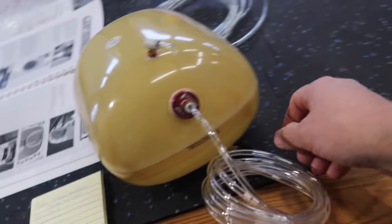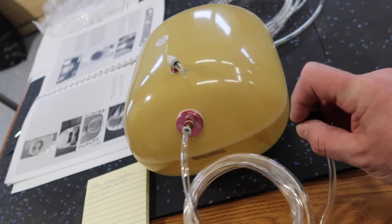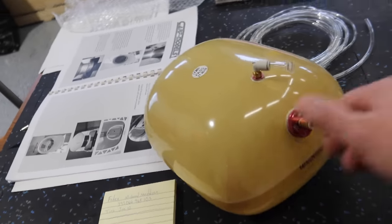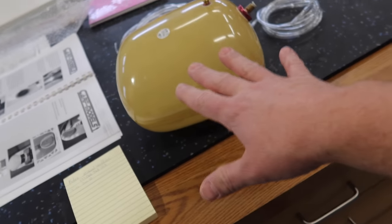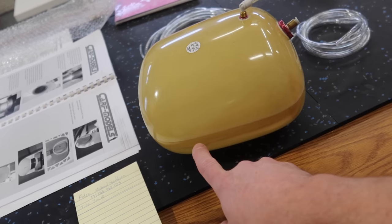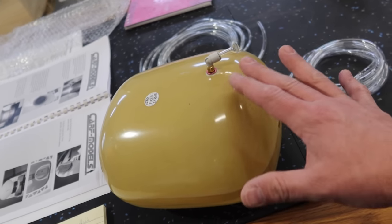We got the tank hooked up yesterday. I filled the tank with air from my mouth — we don't use a compressor, just blow into the tank — then turned the Festo valve off, and this morning it held pressure. So the tank is good to go. We've got the clunk in there as well. We did the tank exactly as shown in the manual — the only difference is this tank didn't come with a felt clunk, so we're using a regular clunk, and then a piece of stiff brass tubing that hooks up to the bung.